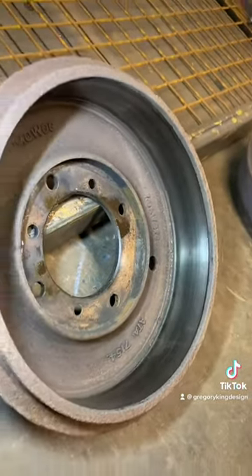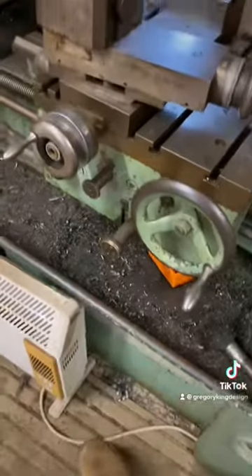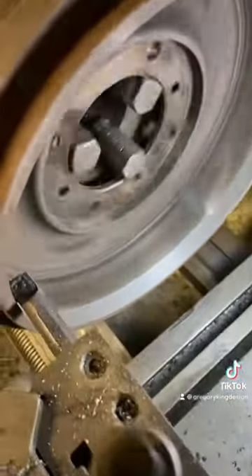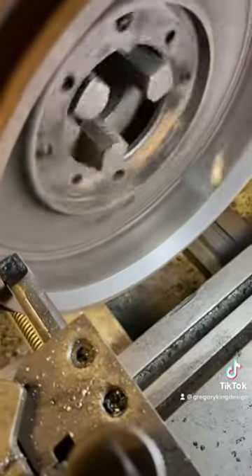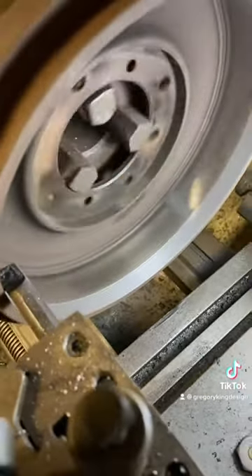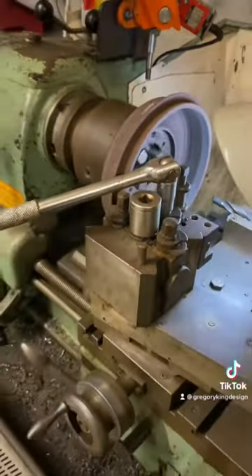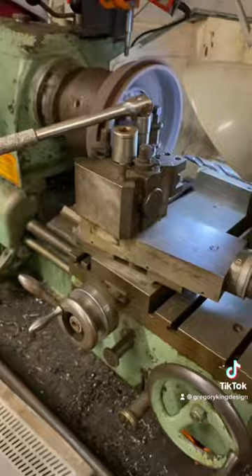So the first job was to take the drums off, and in doing this I noticed that they didn't feel massively flat. There seems to be a bit of scoring in there. They are cheap and readily available, but I thought well, hang on — let's put them on the lathe and see if we can take a few thou off and flatten them out.